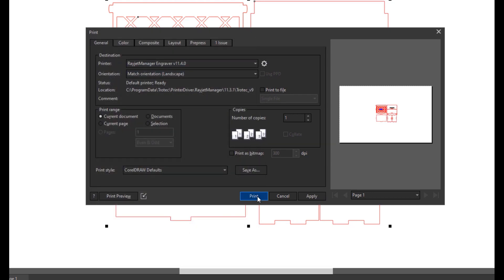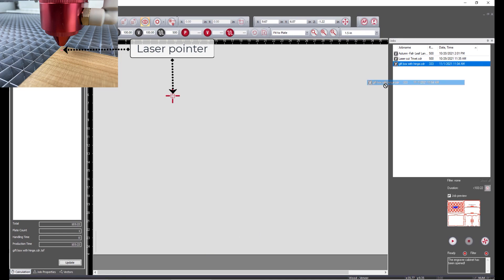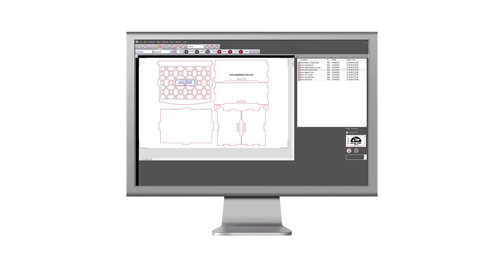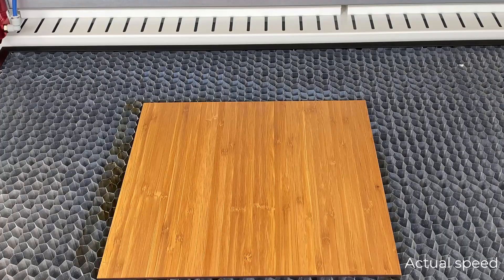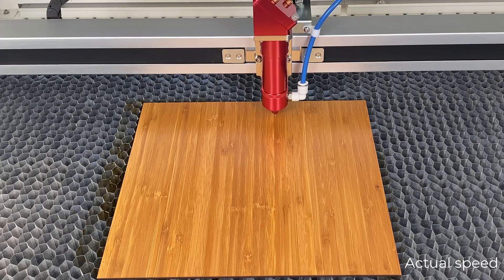Print the file and open up the RayJet Manager software. Select and move the file to the laser pointer on the screen. Press the start button and watch the laser cut, engrave, and mark the material.